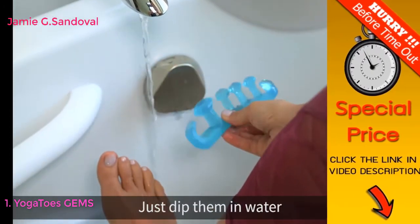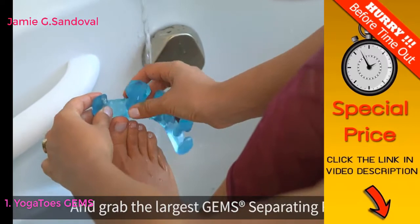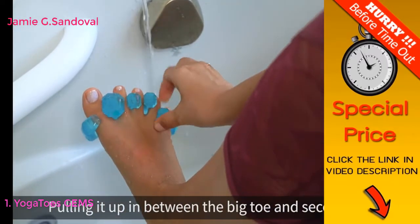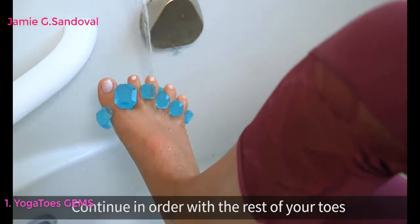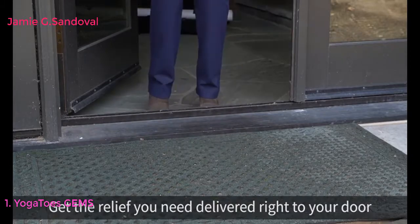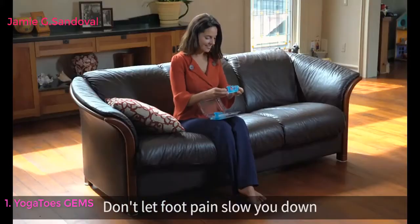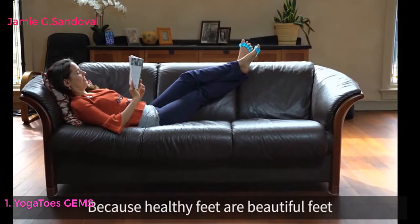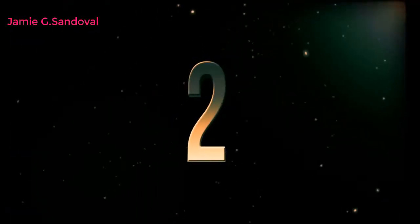Putting on Yoga Toes Gems is a breeze. Just dip them in water and grab the largest gem separating post, pulling it up in between the big toe and second toe. Continue in order with the rest of your toes. Get the relief you need delivered right to your door. Don't let foot pain slow you down, because healthy feet are beautiful feet.